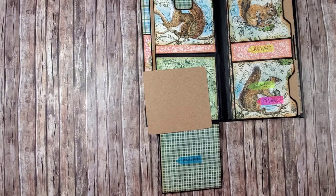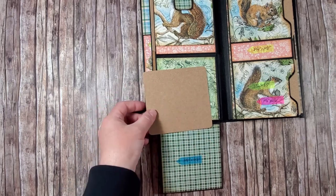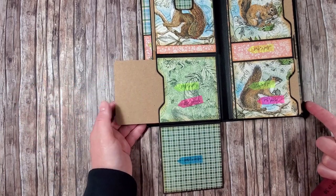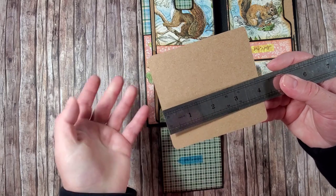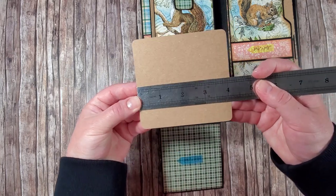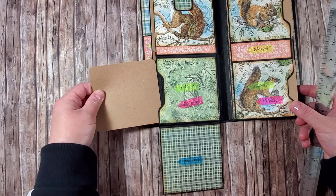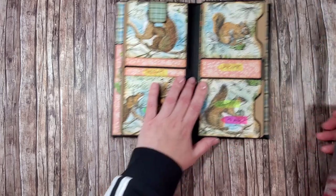I have put the cardstock pieces in the pockets but haven't embellished them with designer paper yet — it will be too many layers with a picture added in as well, so I want to keep them plain for now. You can add designer paper whenever you want. The size of these cardstock pieces is three and seven-eighths by three and seven-eighths — both are the same.